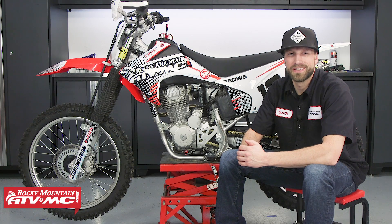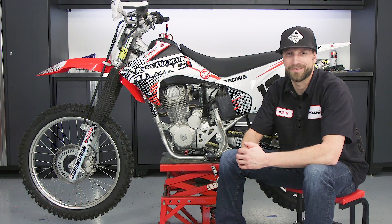I'm Dustin with Rocky Mountain ATV MC and today I'll be showing you how to install the Trail Tech 70 watt complete stator on a Honda CRF 230F.